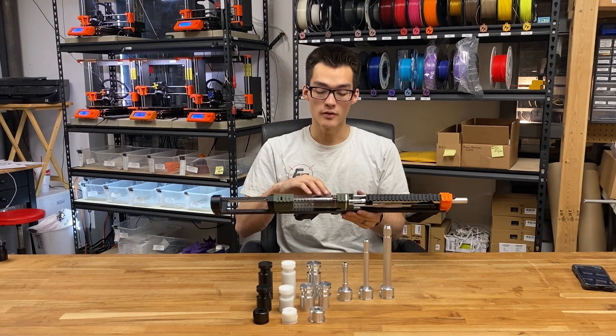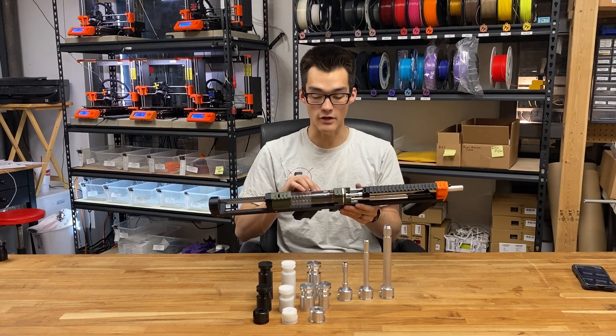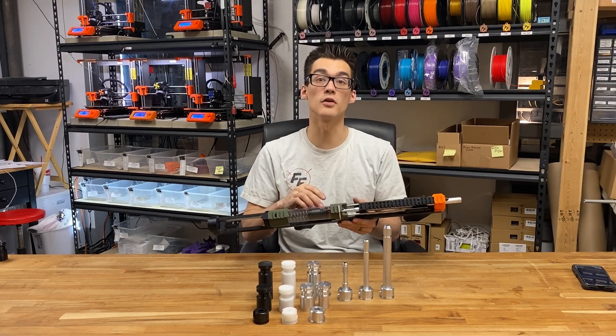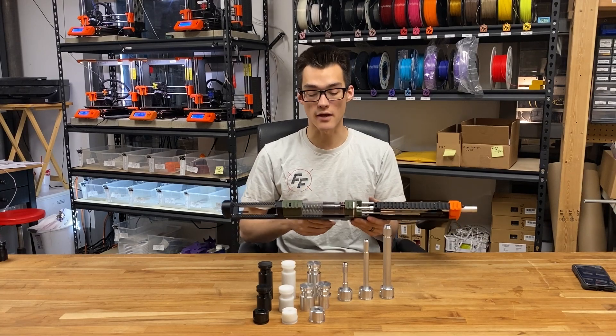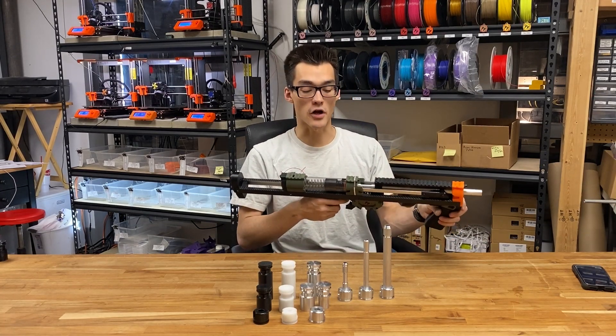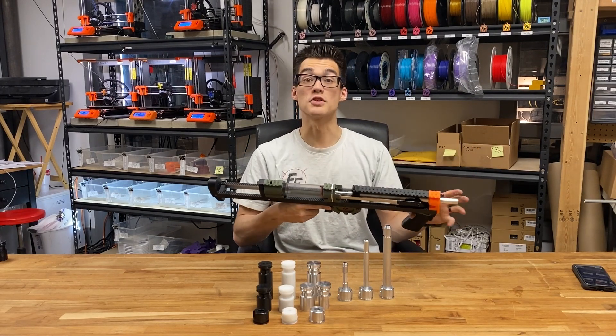The original parts are designed to be 3D printed. However, because of variance in 3D printing technology based on your printer, your quality of filament, and your print settings, your air seal can be difficult to get consistent. These machine parts are made to higher tolerances, and so you get a better air seal just by switching out the parts.